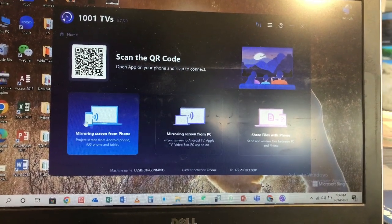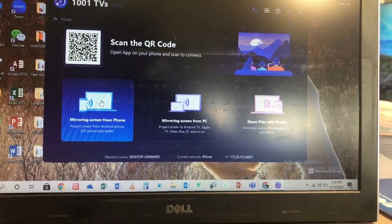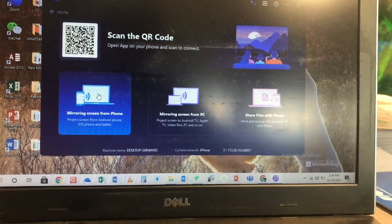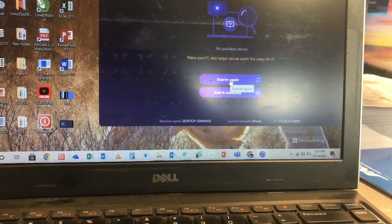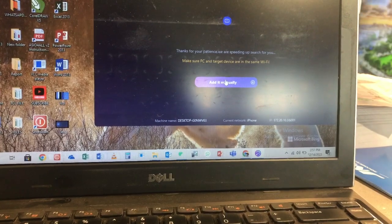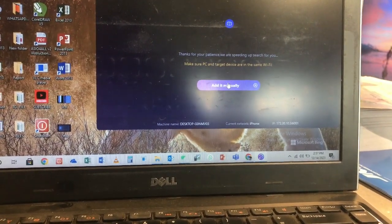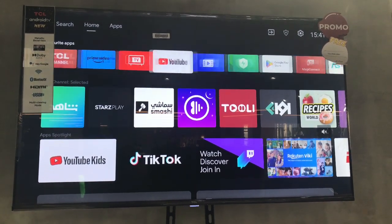Since I want to cast my laptop to the TV directly, I'm going to go straight to the mirror screen option — to mirror from PC to the TV. I'll just click on that. Now I have clicked on mirroring to my TV.